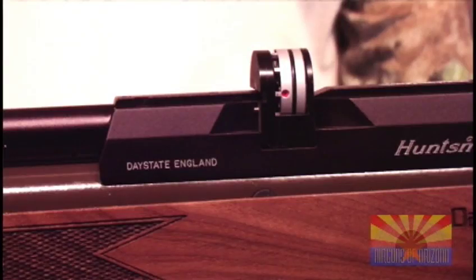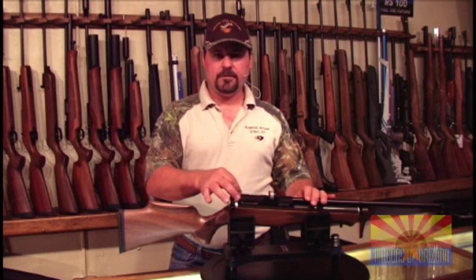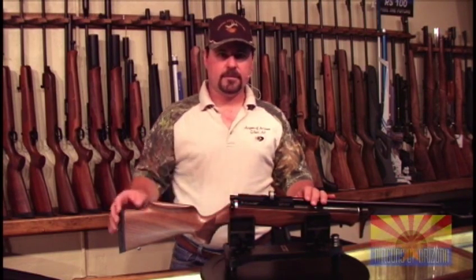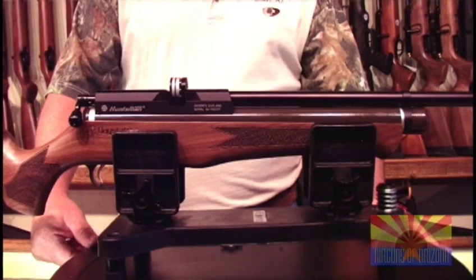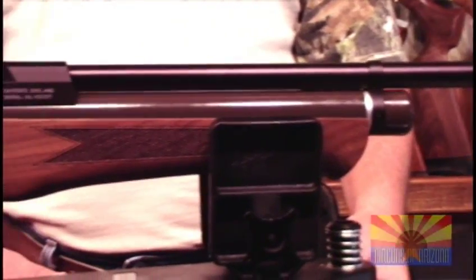Now you're ready for your Daystate ten-shot magazine to slide back in. The Daystate Huntsman Classic comes standard with an 11mm dovetailed rail for your scope mounts. The gun can also be ordered with optional open sights. All Daystate rifles come with a standard three-year factory warranty.